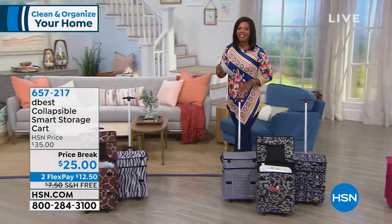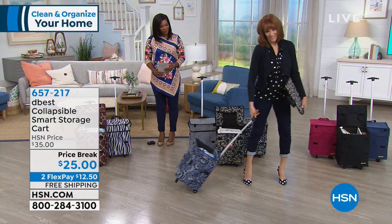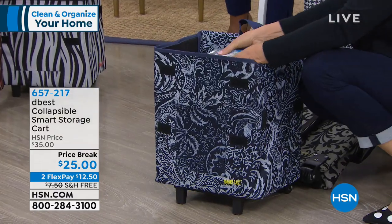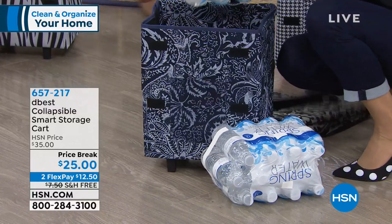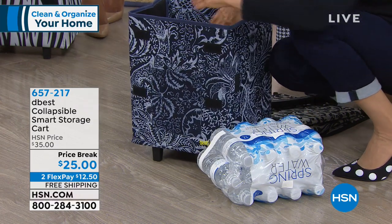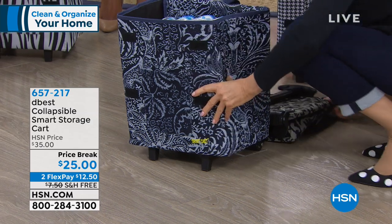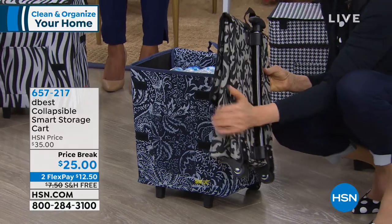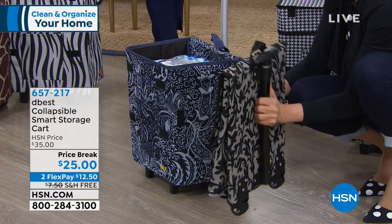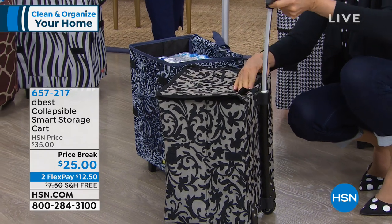Bonnibel demonstrates pulling the cart with one finger, even with heavy items inside — two cases of water. When you see how thin it folds — down to about two inches — and it only weighs three pounds, then you open it: lift the top, pop it open, put down the bottom and the lid — which is an envelope-style cover — then pop open the 37-inch telescoping handle with a comfort grip.